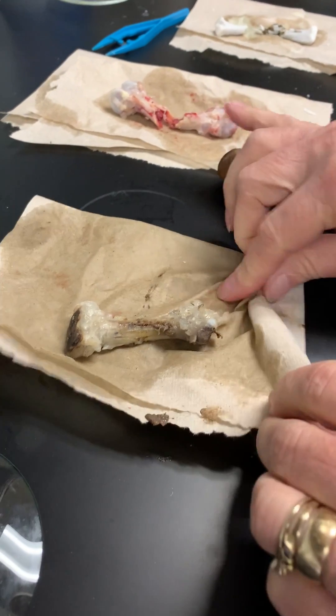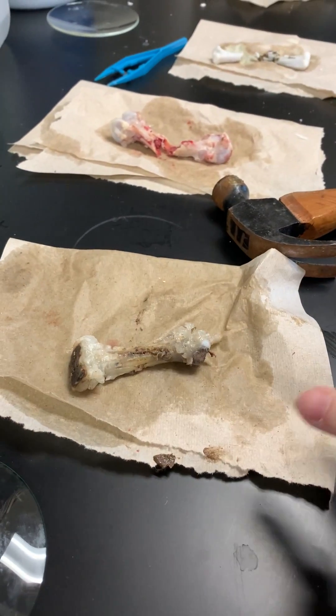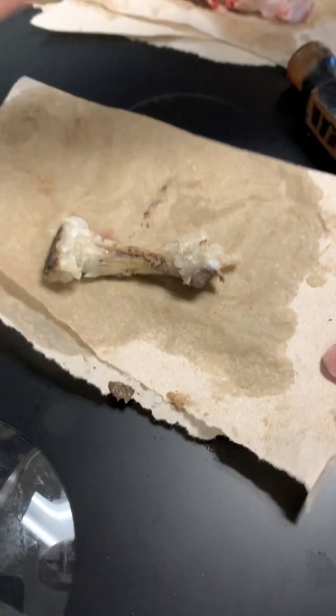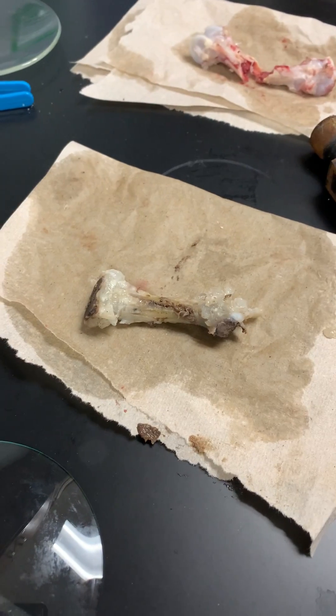You see that the vinegar really took all of the minerals out of here. The calcium and phosphorus and the hydroxyapatite in the bone matrix is all the stuff that left that bone.